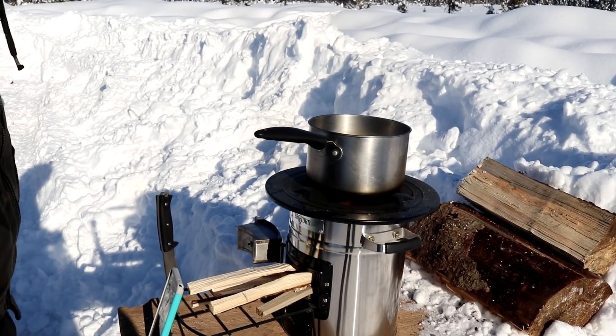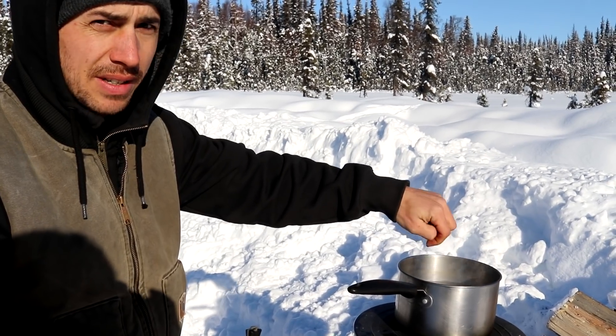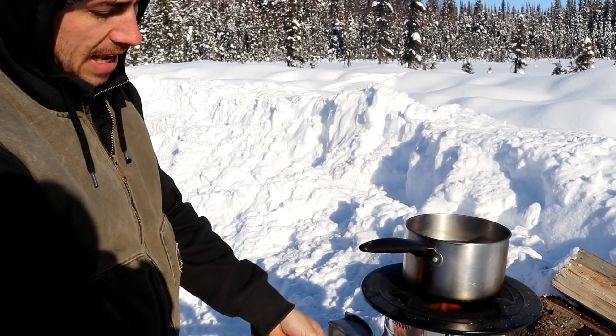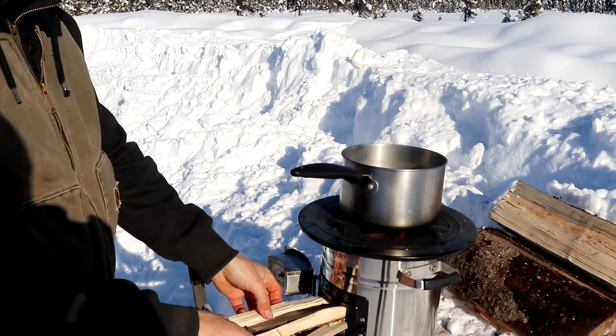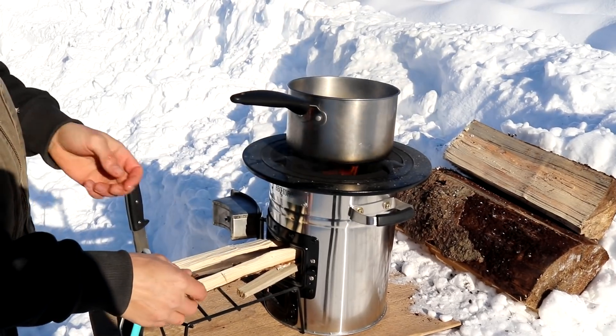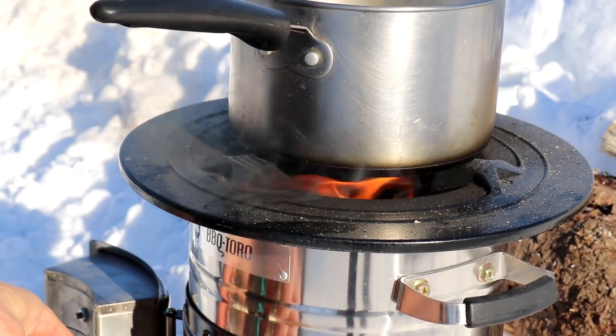We're at nine minutes. It's getting noticeably warmer but it's definitely not boiling yet. One thing I did is I shoved all those bottom sticks in there and added about three more big ones on top and then it really took off — we're getting some flames actually coming out the top. I think I didn't have enough wood loaded in here but we've got the timer going still and we'll see how we do.